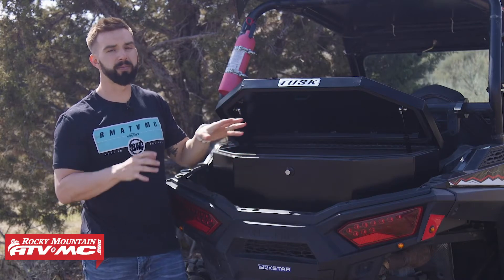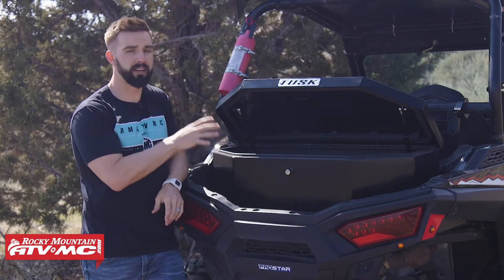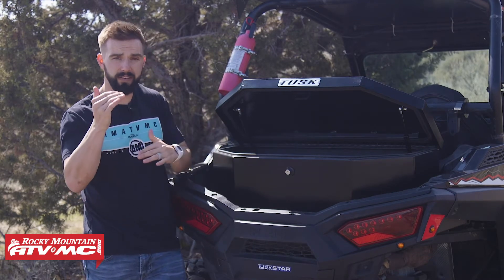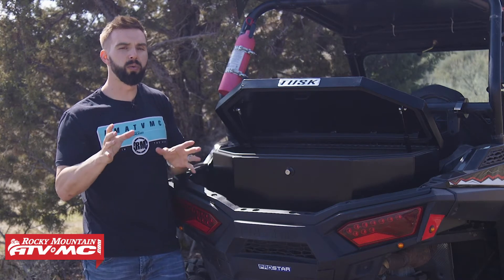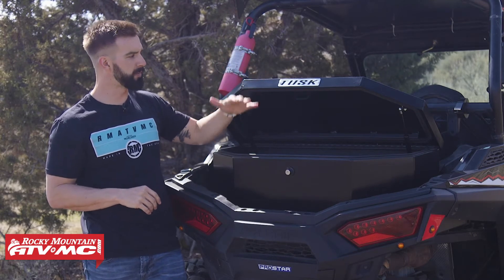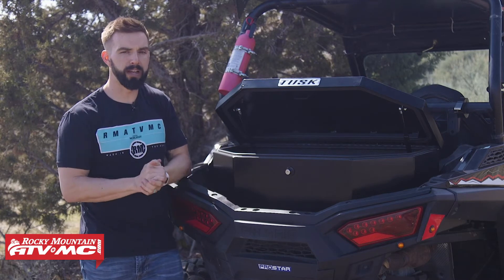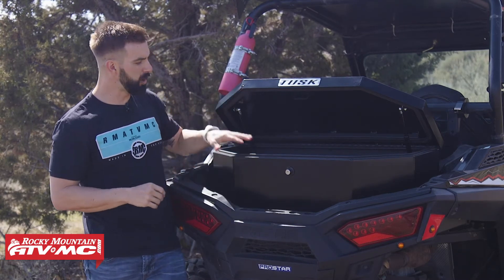This box comes in two different options for sizes. You have an 11 inch model, which we have right now in the back of this UTV. We also have it in a seven inch version as well — so 11 and seven inches tall. A couple different options depending on how much space you have. You also want to be mindful if you have other accessories already installed in the back of your UTV, so think about when the lid's going to be open. The dimensions with the lid open will be on the product page, so look at those and take measurements to make sure it's going to fit.